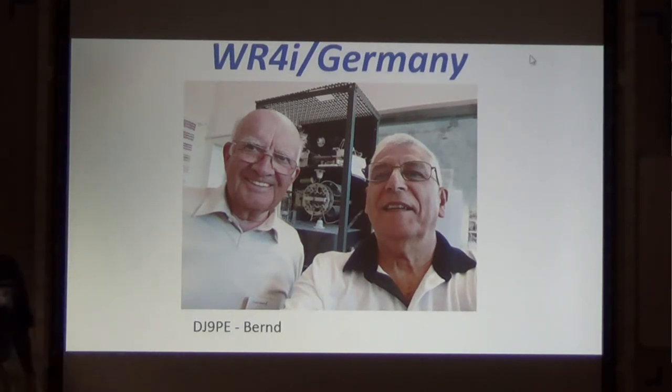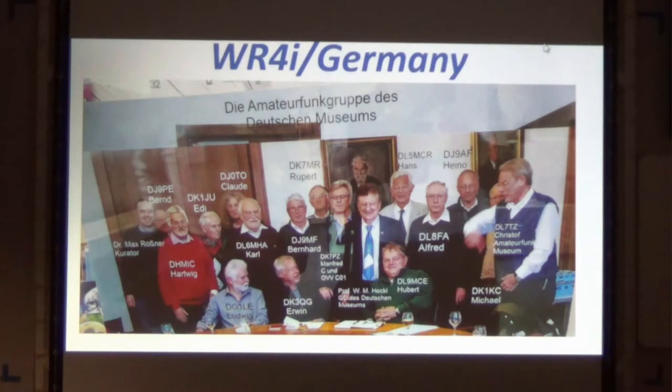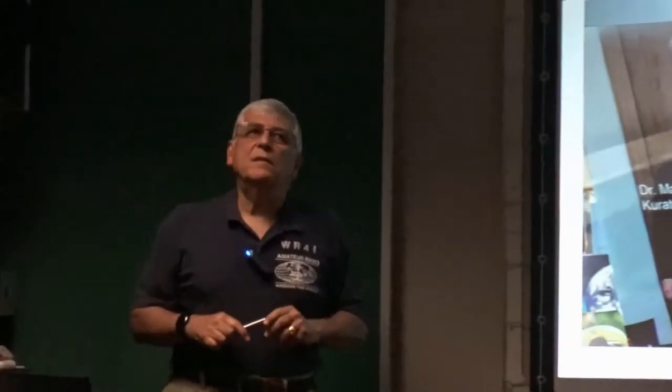There's the ham that runs the station — DJ9 Papa Echo, his name is Bernd. This club actually maintains the radio station at the Deutsches Museum. That's a selfie I took at the museum, and there are all the guys that are members of this club. They take turns operating, only about four hours a day. I just hit it right — I got in there, no tourists bothering him, so I spent about 20 minutes operating and talking to him. He spoke very good English.